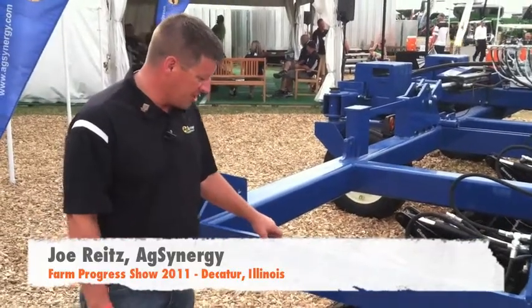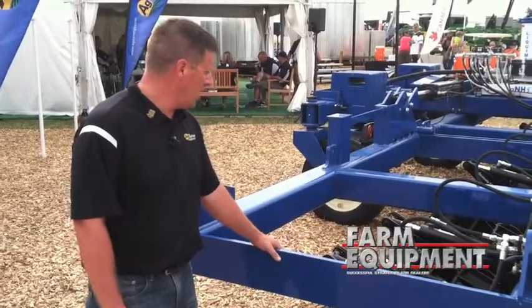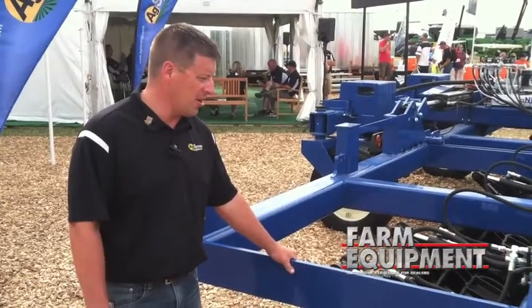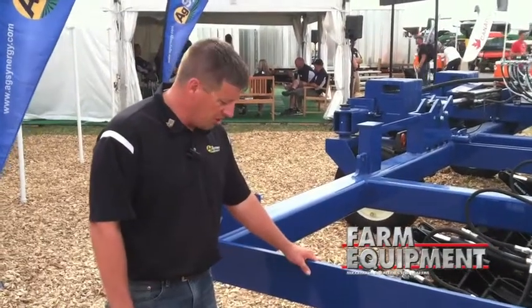Today we've introduced to the public our Genesis TRX single disc high-speed opener. We're applying anhydrous liquid fertilizer in the ground. We have our openers set today on our new semi-mount SM-30A toolbar — a semi-mount 30-foot bar set up for side dress with 13 rows on 30-inch centers.